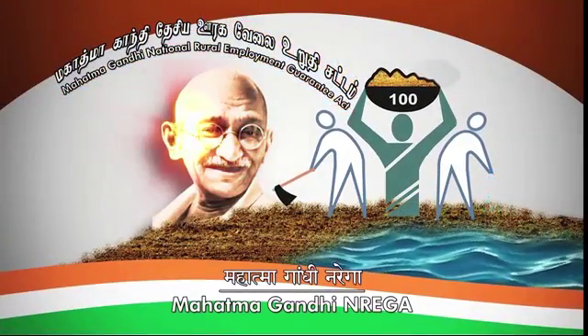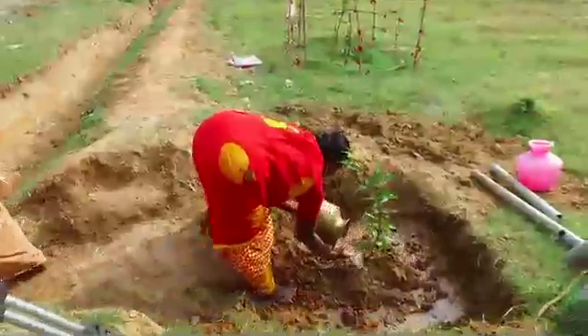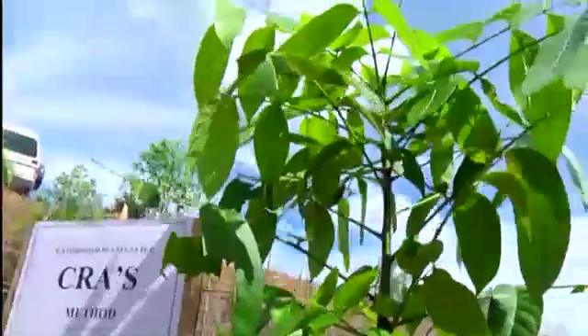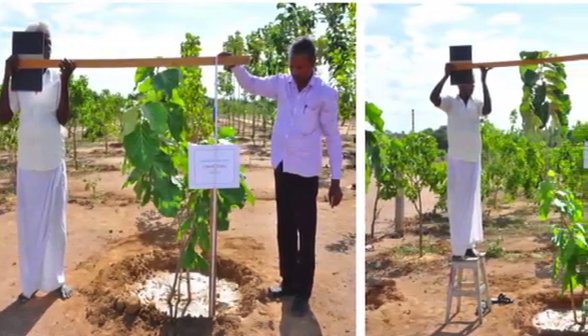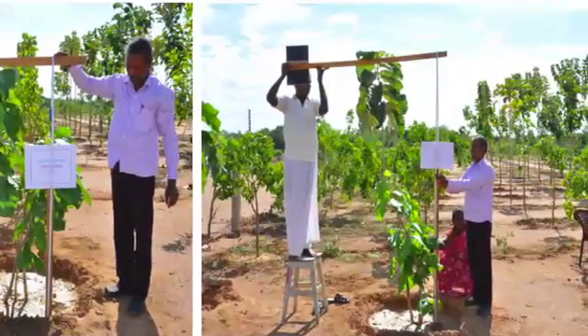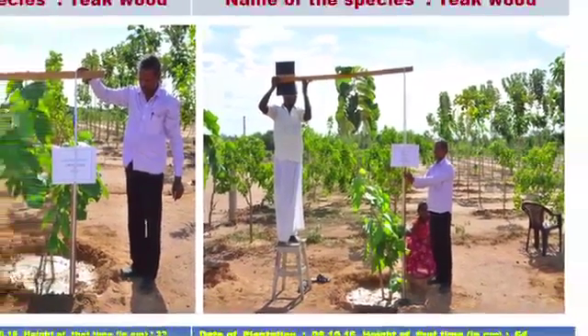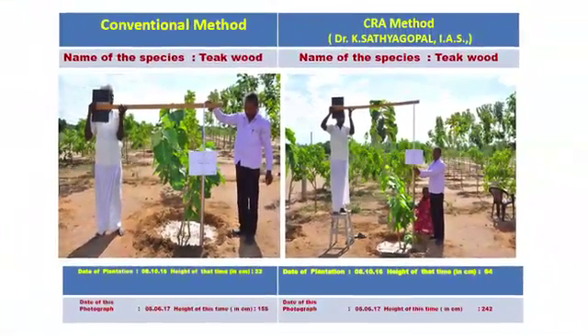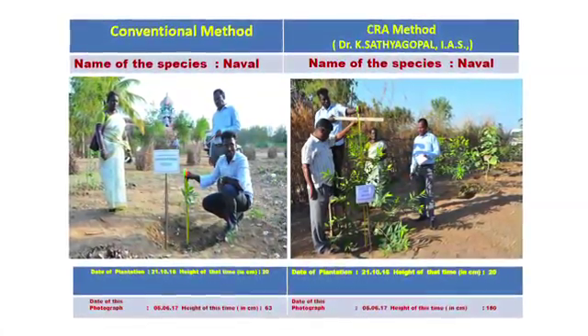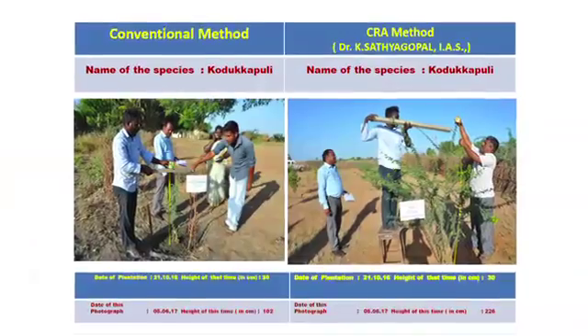Under the MGNREGS scheme, a large number of saplings were planted and tendered by following the innovative watering technique suggested by Dr. K. Satyagopal IAS, Principal Secretary and Commissioner of Revenue Administration. From the visuals, it can be seen that the growth rate of the seedlings planted as per the new method is much higher when compared to that of the seedlings planted as per the conventional methods. It was also noted that the water required in this method is less than the conventional method.